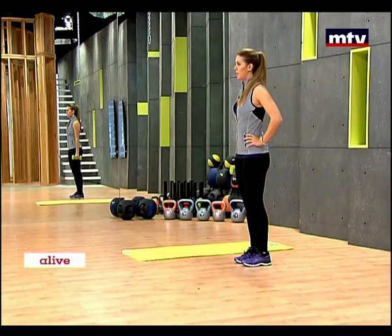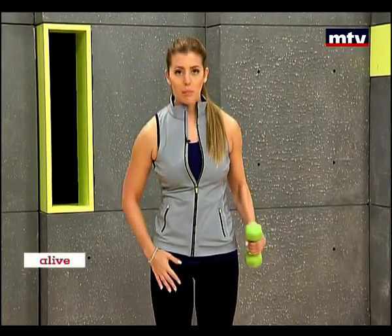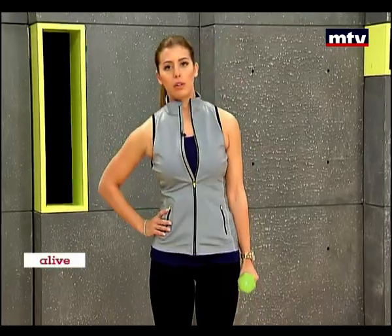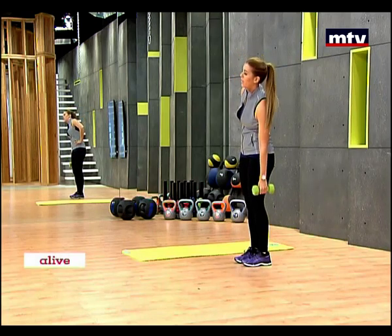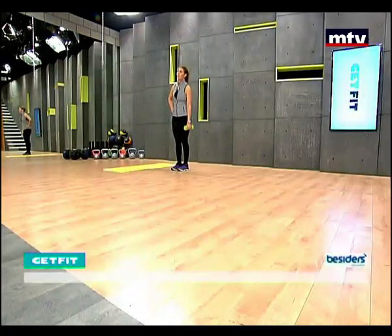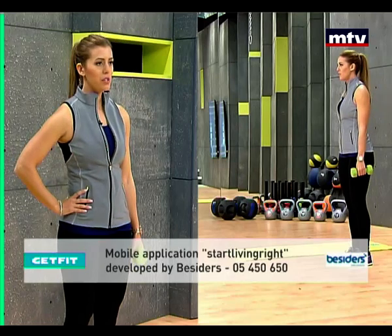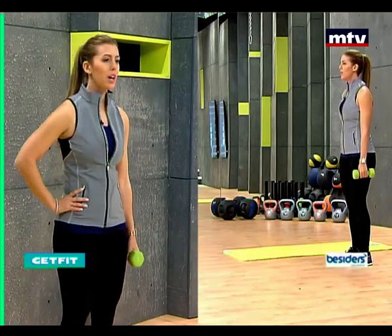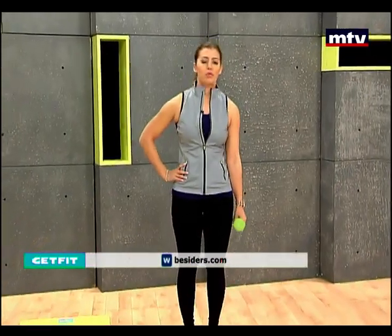And now let's do the second side. Same thing, same position — hand on your hip, hold the dumbbell, and simply slowly go down and come back up. Go down as low as you can and come up. All the way down. I recommend that you do these exercises three times a week and repeat for three sets. Let's do one more.